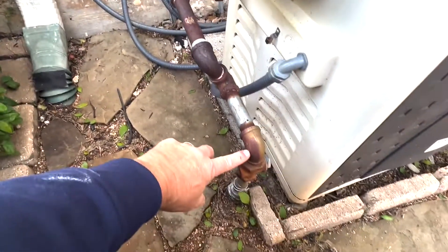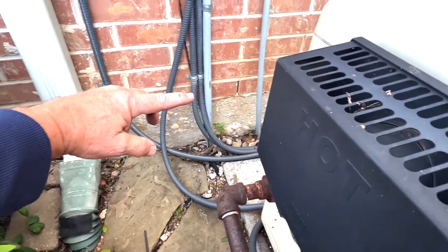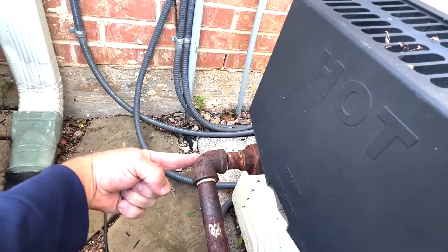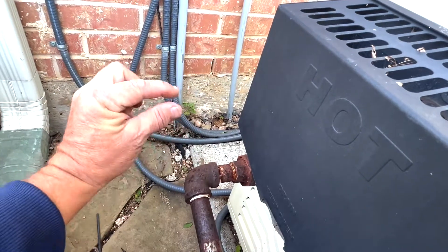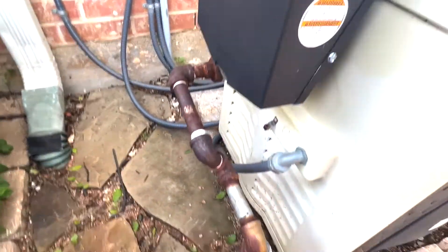What I would recommend is raising this pipe up, coming across, dropping down, having a sediment trap right here, and then having a T right here — sediment trap, gas feed coming this way — sediment trap, and then the T would feed the gas line into the heater.